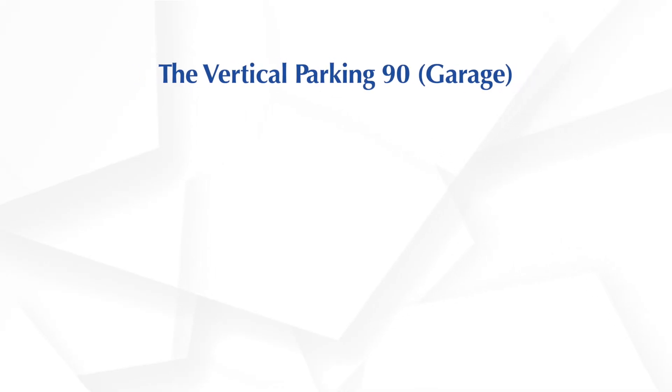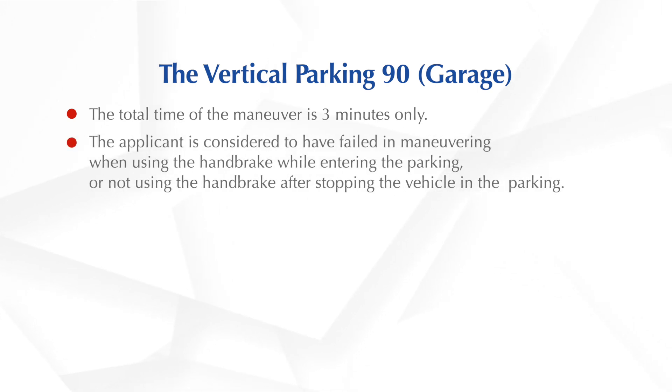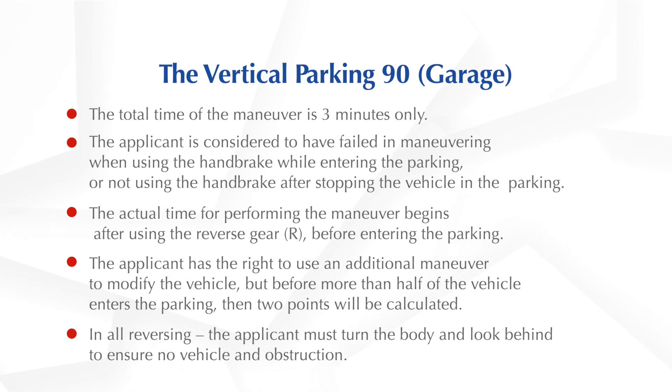Let us learn about the vertical parking manoeuvre. The total time of the manoeuvre is 3 minutes only. You will be considered failed when using the handbrake while entering the parking. The actual time for performing the manoeuvre begins after using the reverse gear, R, before entering the parking. You have the right to use an additional manoeuvre to modify the vehicle, but only before more than half of the vehicle enters the parking — then 2 points will be calculated. In all reversing, you must turn your body and look behind to ensure no vehicle or obstruction.